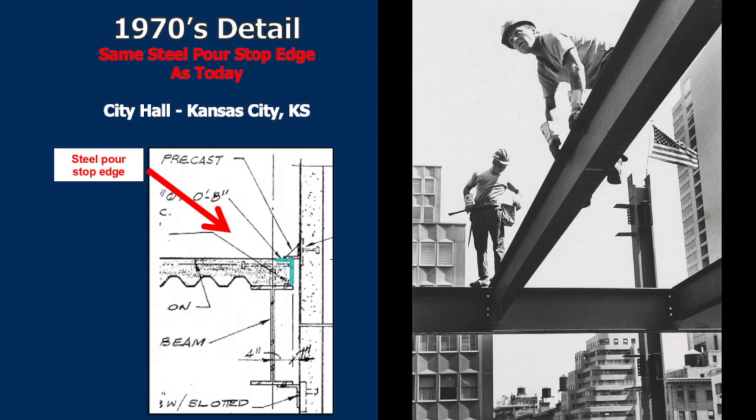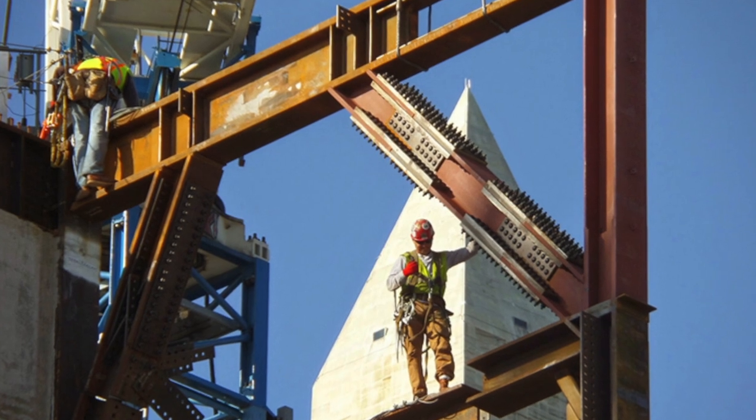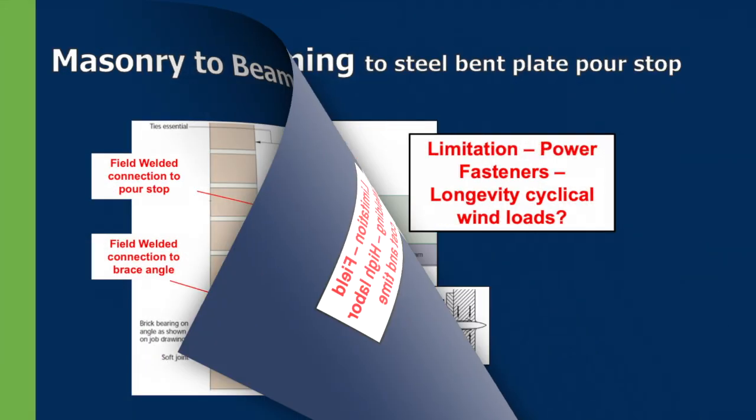Facade connections haven't changed since the 1970s. Today's construction professionals are limited by old designs and methods. Until now.